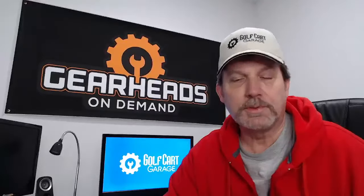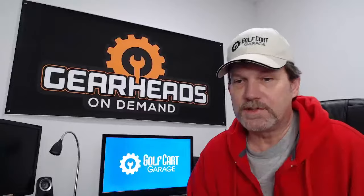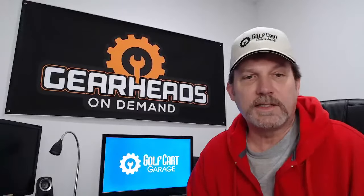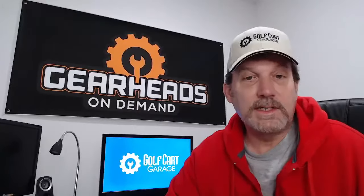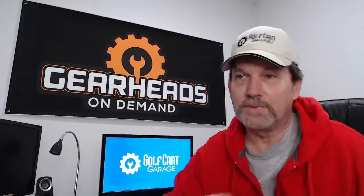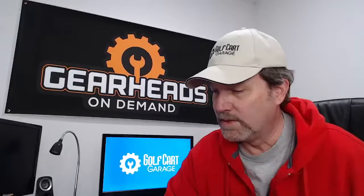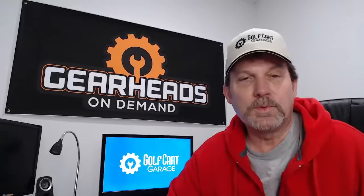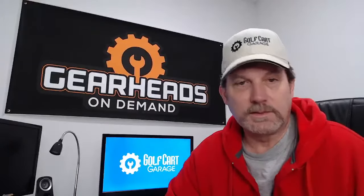We're going to have some regular questions. We may interact with some live questions — if you're watching live and have a question, feel free to ask it. Tell me where you're at. Right now it's sleeting outside, sleet hitting the side of the wall. We're in a winter storm warning right now, but we'll see if we can get through it without losing any internet.